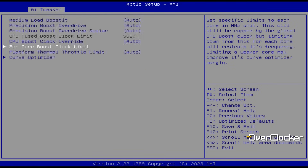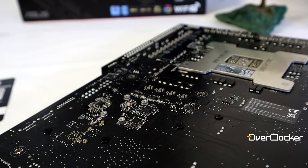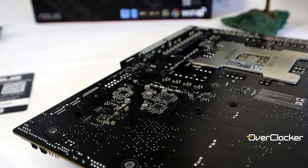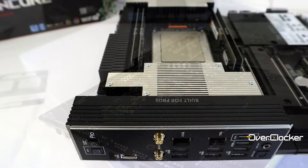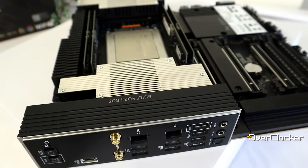Nonetheless, that's a small thing to complain about in what is overall a fantastic experience — and one that is the benchmark for every other TRX50 motherboard I'm going to use. Let me know what you guys think of the ASUS Sage motherboard. Do you think it's worth it in the context of this platform? Leave your comments below. Remember to share, like, subscribe, and I'll see you guys on the flip side. Take care of yourselves and peace.